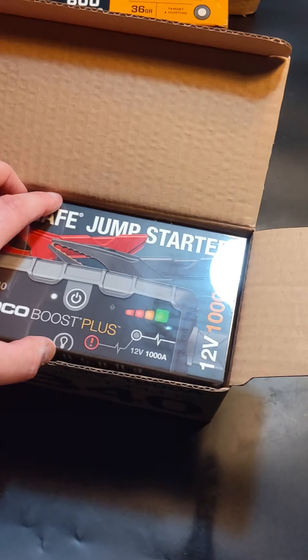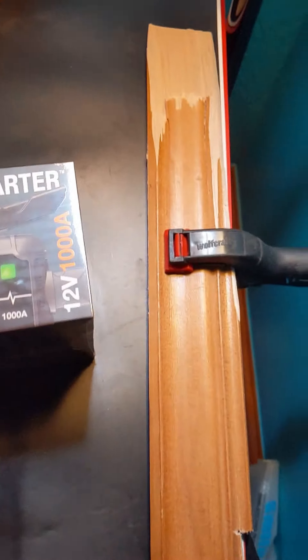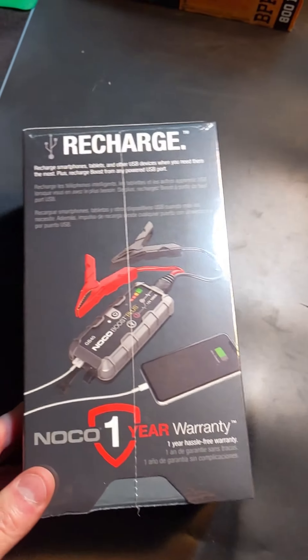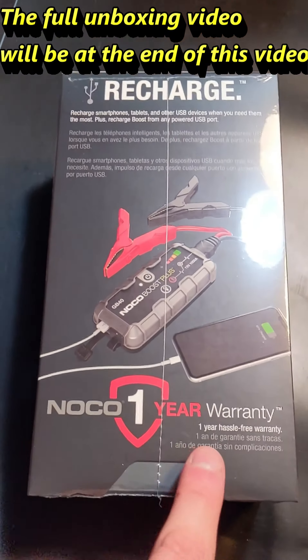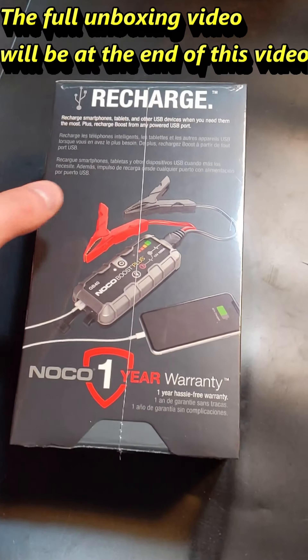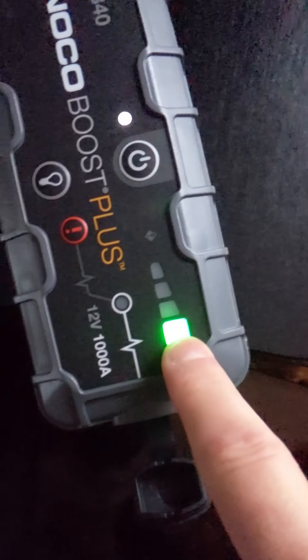This is actually charged in your house. You simply connect it and charge it, then connect the clamps to your battery and jump anybody's battery. It also has a USB port for charging tablets, your phone, and other devices. When it's fully charged, it shows a solid green light, which means your NOCO Boost is ready and fully charged.